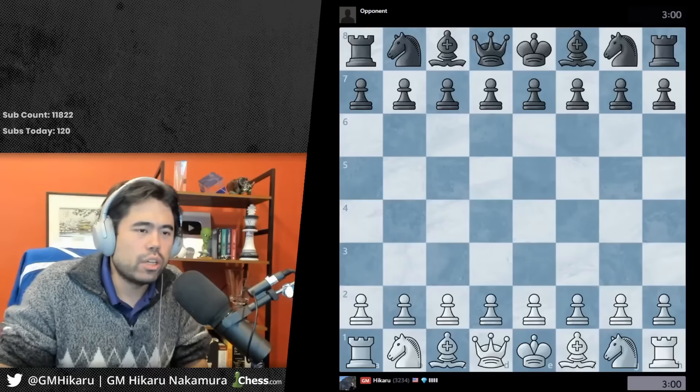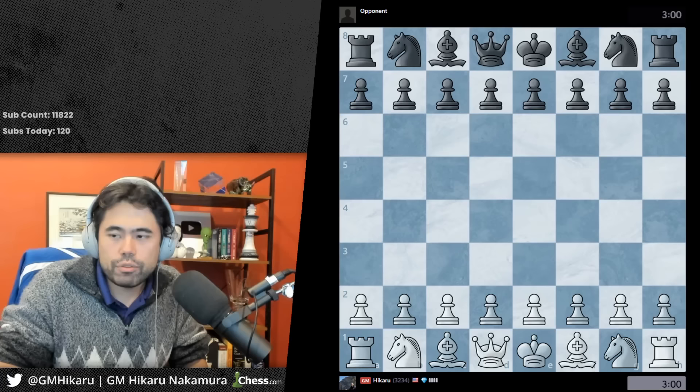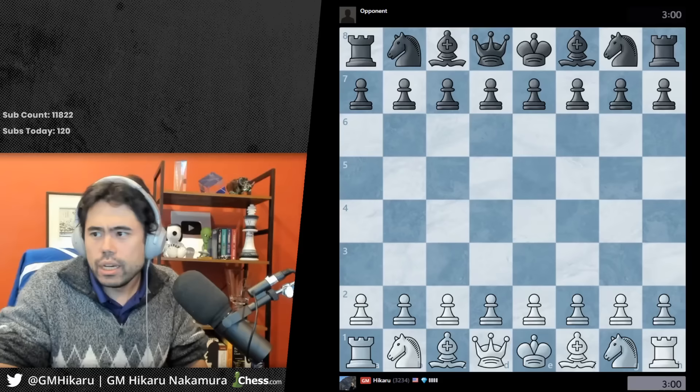There's nobody else online to play right now, so I'll take a short break and go watch some clips. Not getting a game, so let's do some reaction content.